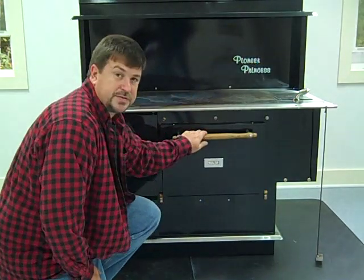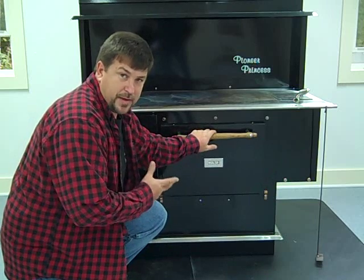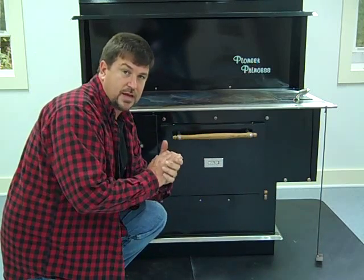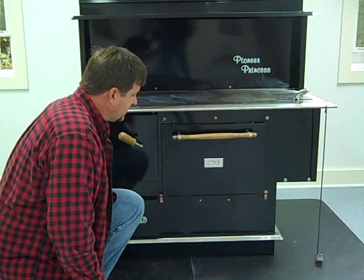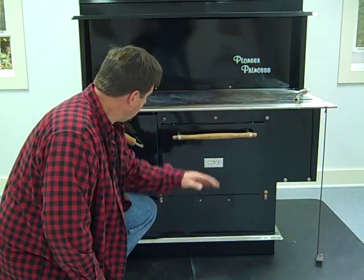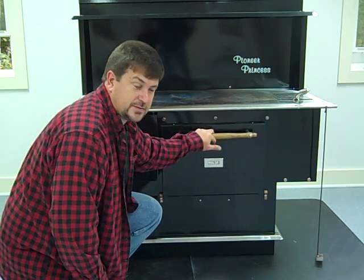We're holding right on 375°. Before you start baking with one of these, you want to make sure the fire has died down and you're just dealing with coals. You don't want a fire with a lot of flame, because you can get this oven to shoot up to five or six hundred degrees in no time. It takes a while to get used to them, but there's nothing like food cooked out of a wood cook stove.